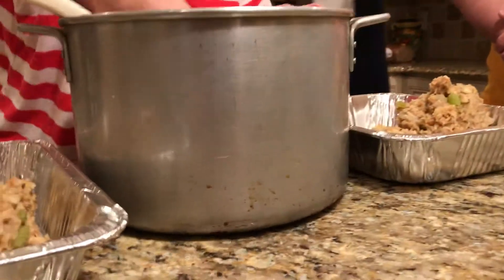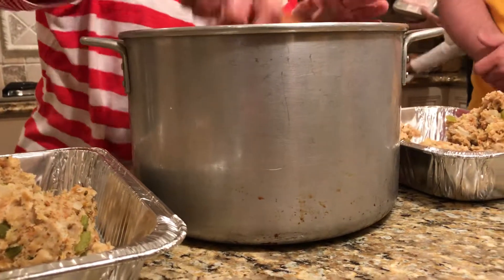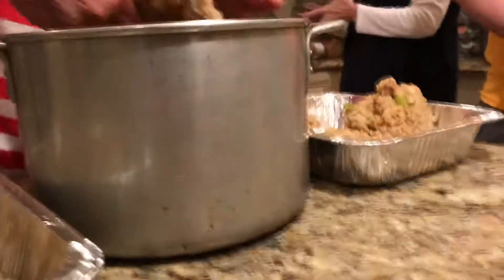But you could then put it in the turkey if you wanted to. If the turkey is cooked, maybe. Yeah, you don't put it in the raw turkey because there's too much junk in there.